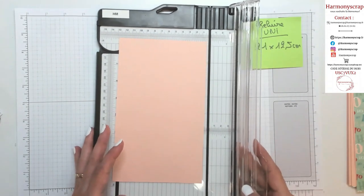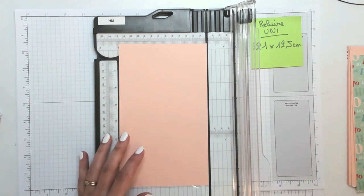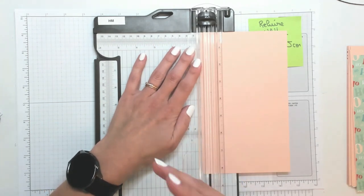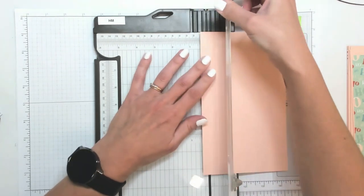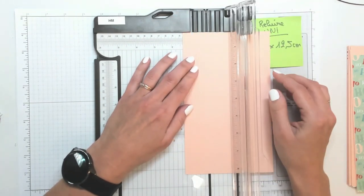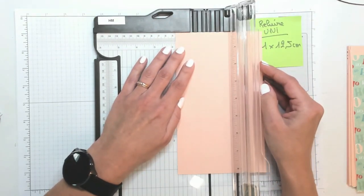On va mettre le bord court en haut de notre coupe-papier. Et ensuite nous allons coller tout ça ensemble. Le premier pli est à 1 cm. Le deuxième à 2 cm. Le troisième à 3,5 cm. 4,5 cm. 5,5 cm.